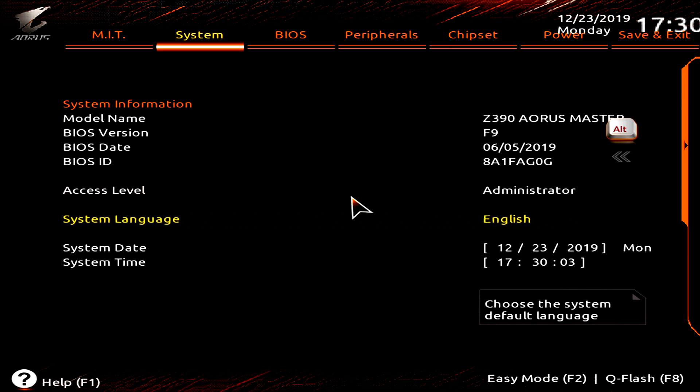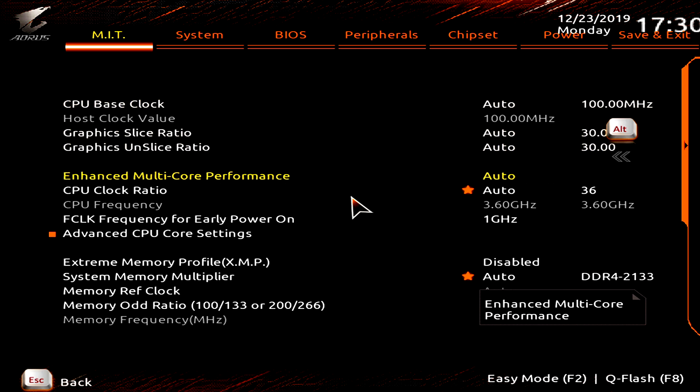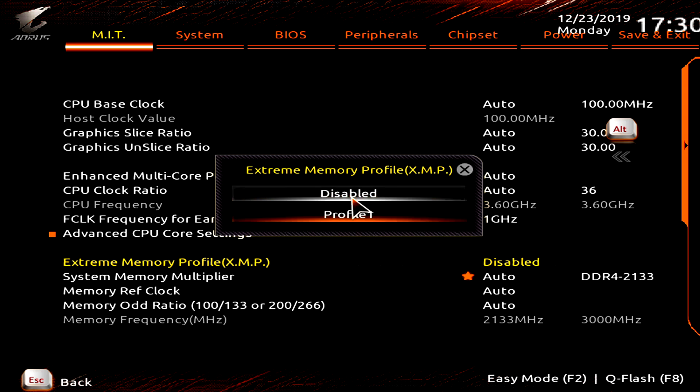We'll exit out and start making changes. We saved our fail-safe profile, and we'll scroll across to MIT. There are a couple of different areas we're going to be working in today — adjustments to our frequencies, memory settings, and voltage settings. We'll start off with frequency. The very first thing is to scroll down to Extreme Memory Profile and set that to Enable.